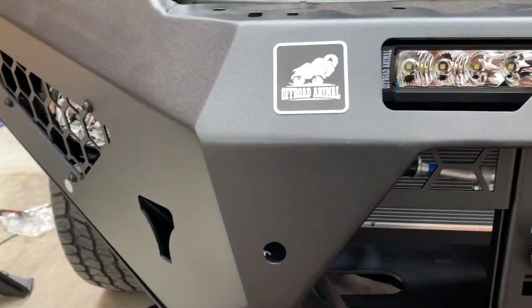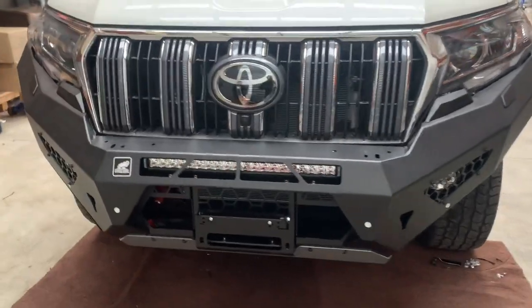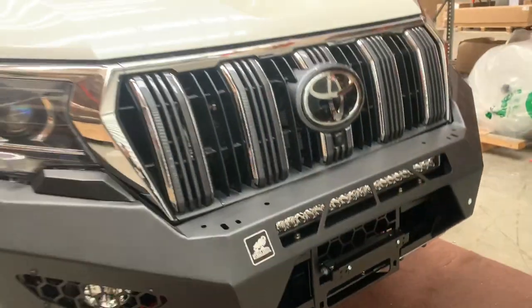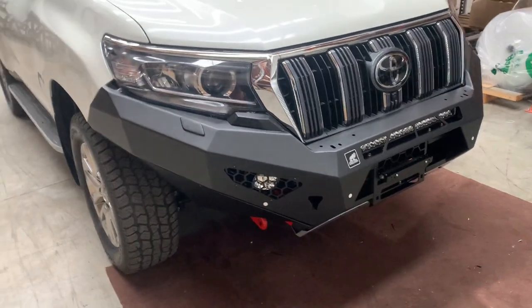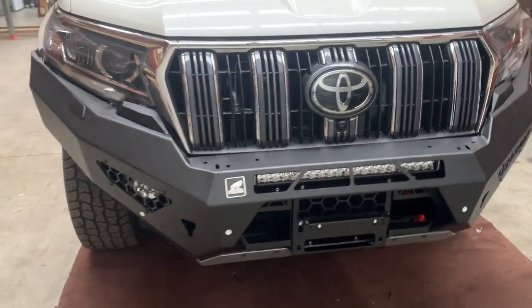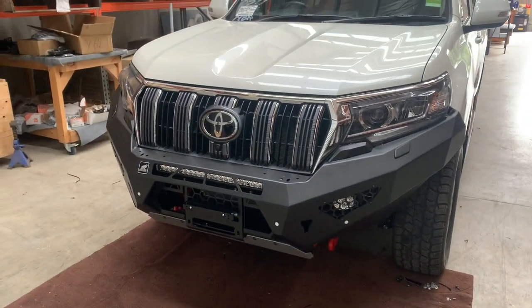Don't forget to put the logo plate on — peel the backing off and stick it right on the front. That's it, everything's on. Decided to paint the headlight washers black. One last thing: don't forget the compliance plate — put it somewhere that's not in your face, but accessible if you need to show authorities. Enjoy your Predator bar on your Prado!